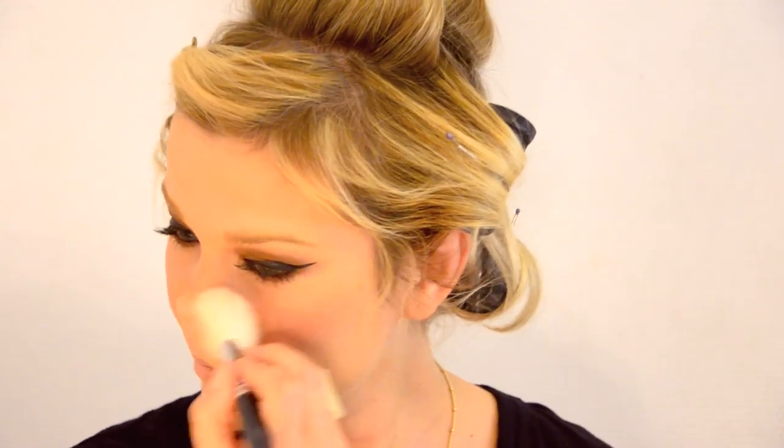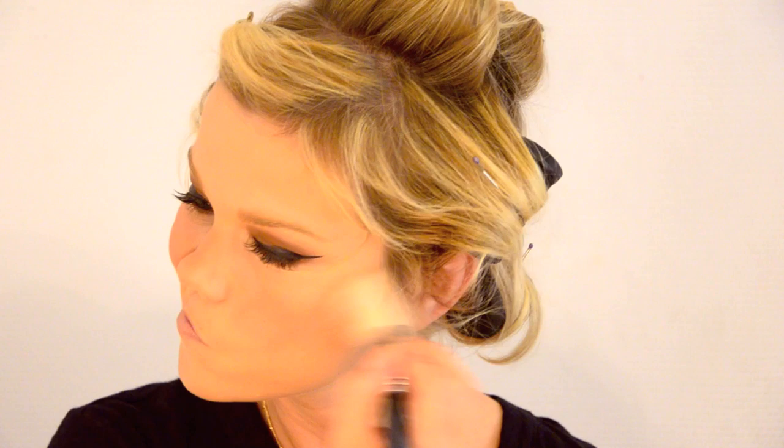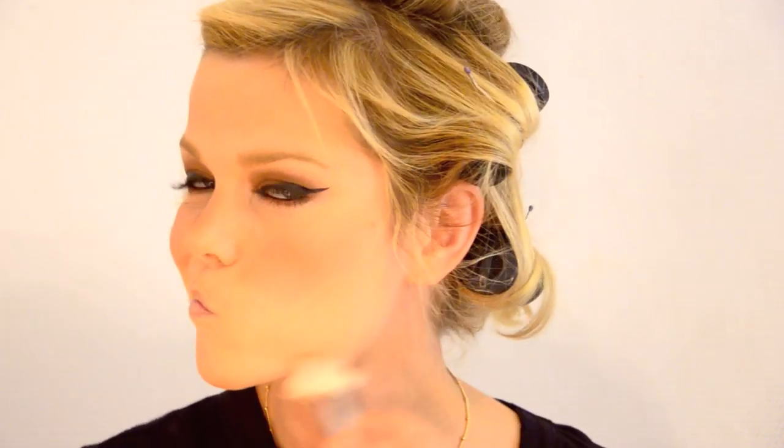Then we're going to use some bronzer. I'm using the NYC Smooth Skin in Sunny — great name, I love it — with my Sigma Angle Brush. I'm going to brush the bronzer where the sun would naturally hit. So this isn't contouring under the cheekbones; we're doing the high parts of the face — all over the forehead, cheeks, and a little bit on the chin. You are allowed to contour under as well, of course.